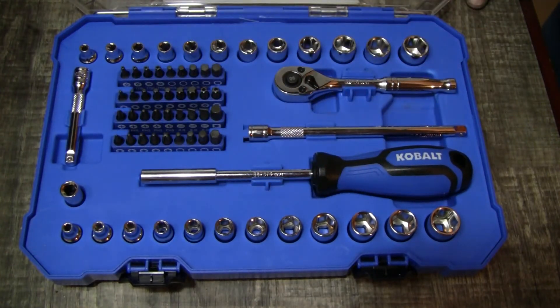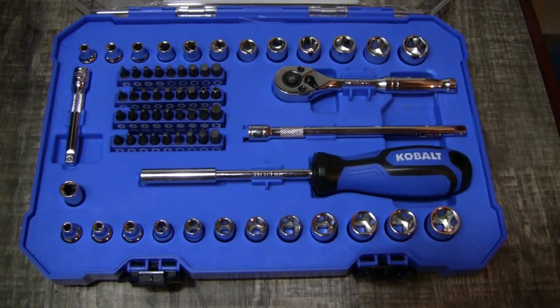It seems like a pretty decent set especially for 13 bucks — I think it was on sale. I personally wouldn't spend any more than 13 bucks on this, but for that price it's good to have around the house. For a mechanic though, it's stuff that you're already gonna have.